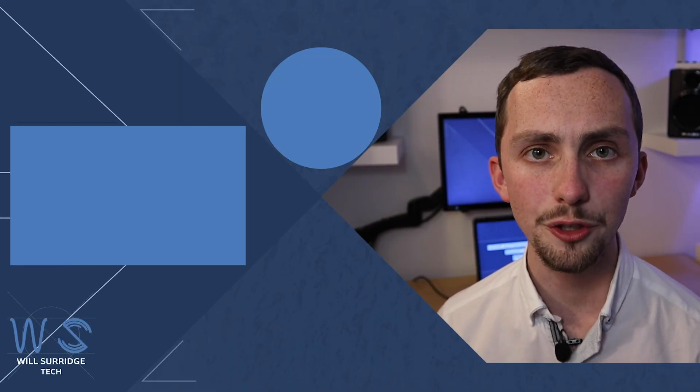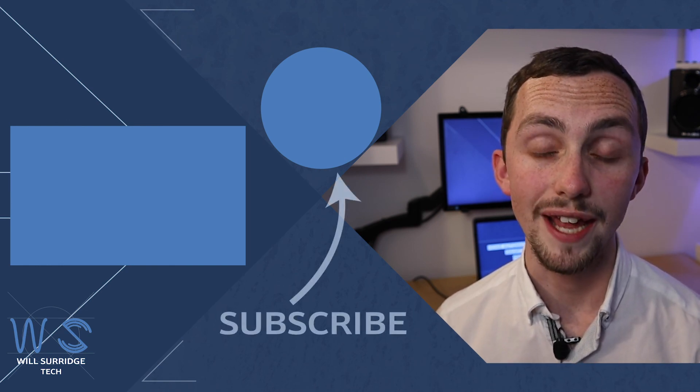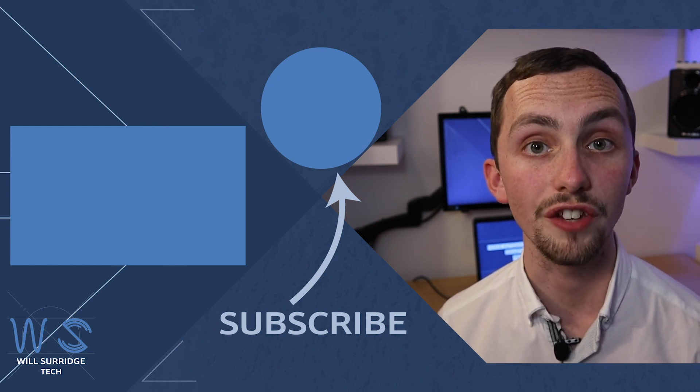If you're thinking about getting Home Assistant for yourself but want to try it out, have a look at the demo feature on the Home Assistant website so you can get some hands-on experience with other people's user interfaces. If you liked what you saw today make sure you hit subscribe below so you don't miss out on future videos about my tech and how you can build yourself the ultimate smart home.